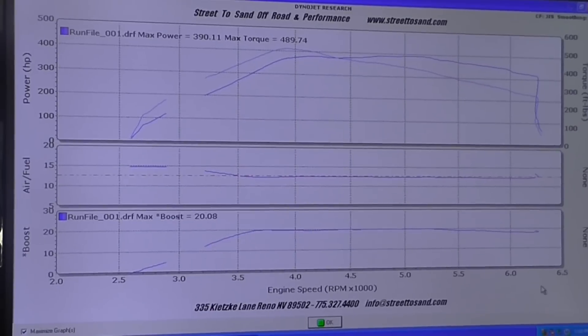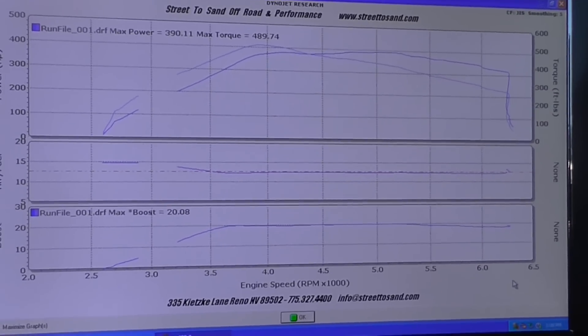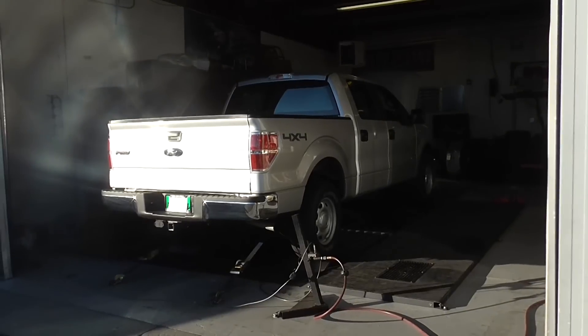That's a lot more than stock. I think 365 — or 360 — is what the dealer says, but that's not at the wheels. Second dyno reading it for you.